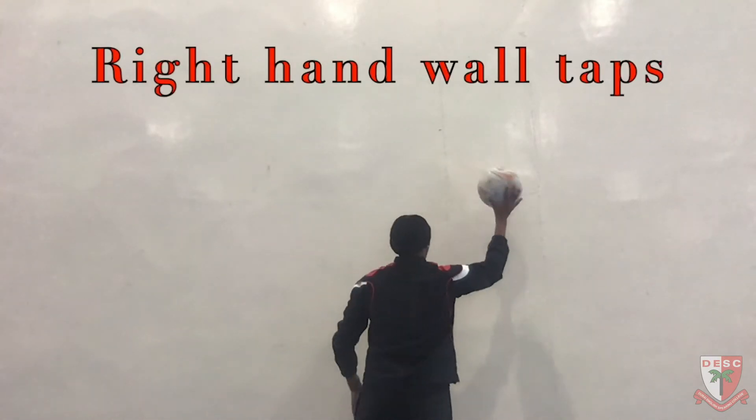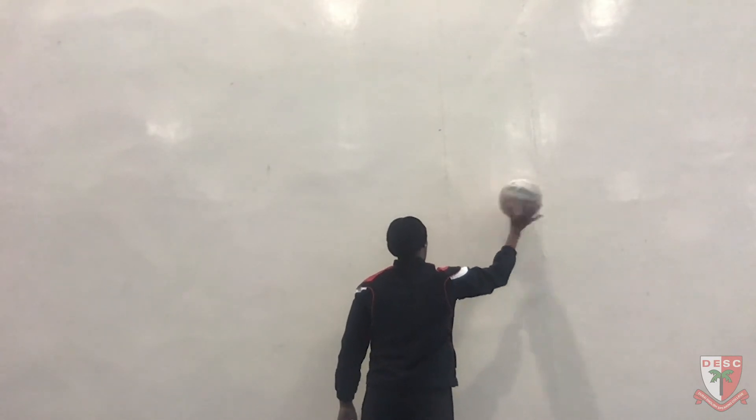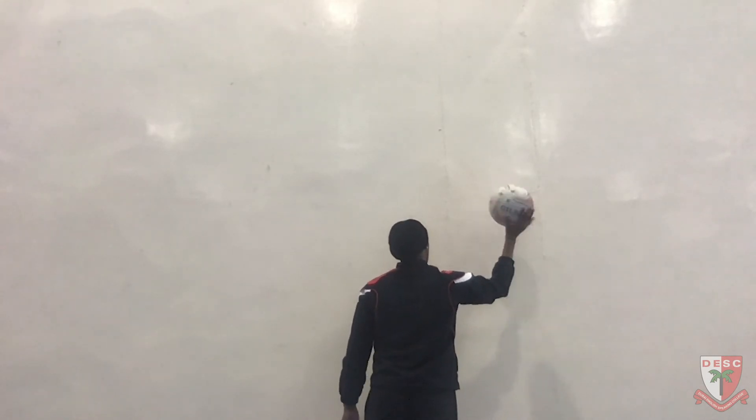Now I'm moving over to the right hand side. Obviously you can see I've got more control because it's my dominant side. Again, 50 on this side and repeat three times.